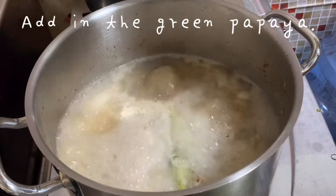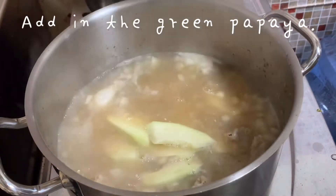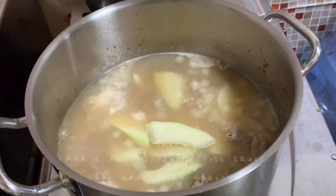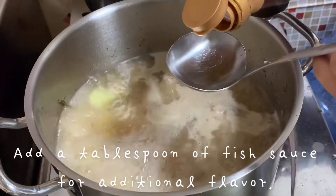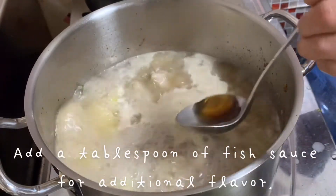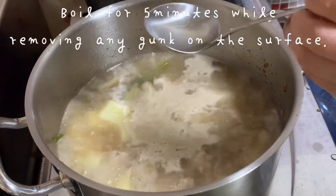Remove the cover and add the green papaya. Now you can add 1 tablespoon of fish sauce and boil for 5 more minutes, while removing the gunk or foam on the surface.